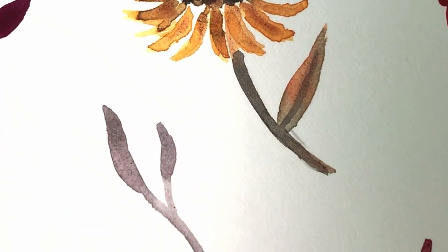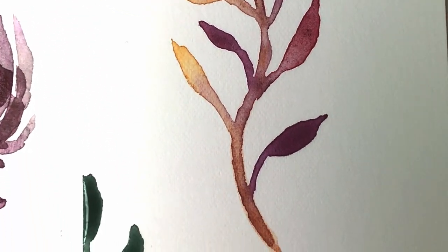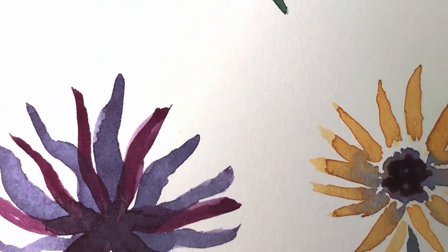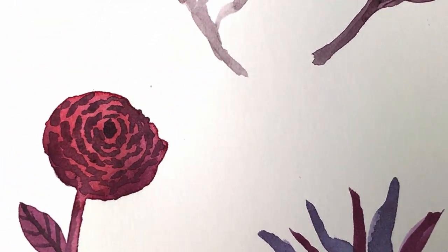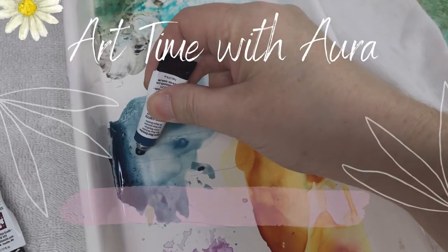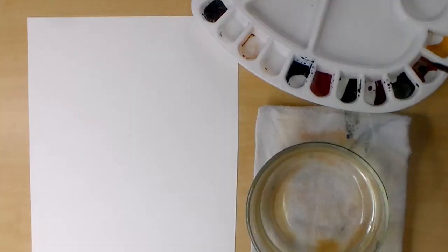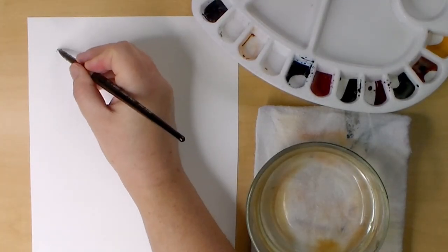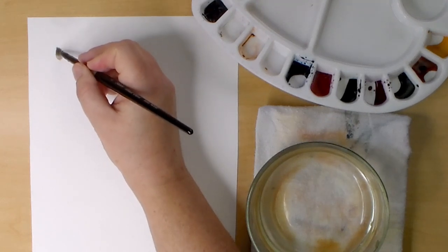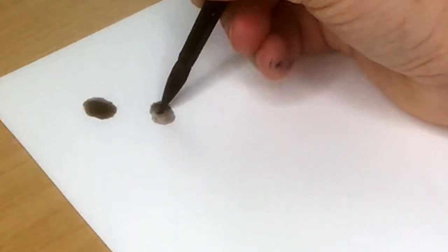Hello friends, welcome to my channel. In this video I'm going to show you how to paint simple autumn flowers, leaves and berries that you can use for your watercolor journal, thank you cards, bullet journal designs, or for warm-ups. So let's get started. If this is your first visit, my name is Aura and on my channel I teach drawing and painting tutorials, so if you want to learn more about making art please consider subscribing.